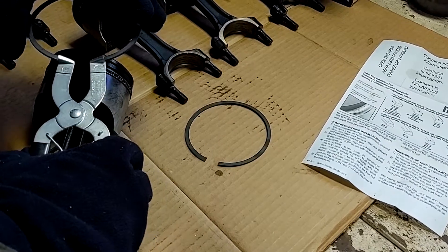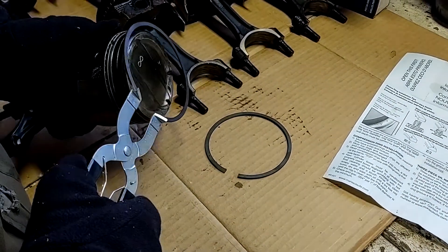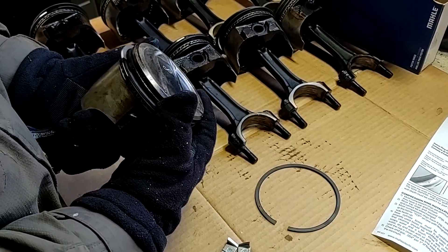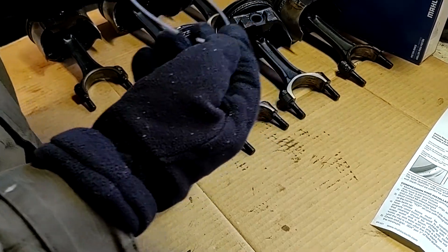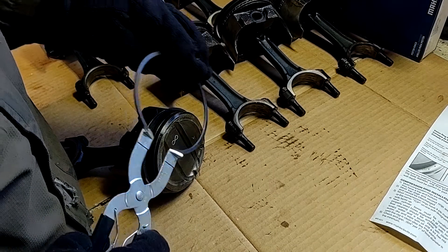First I'm putting in the second ring — or the middle one — so the one above the oil ring. We're going to clock these when we put them in the ring compressor to put them in the block. If you clock them, they should be opposite of each other. Check your manual — they vary based on engine.